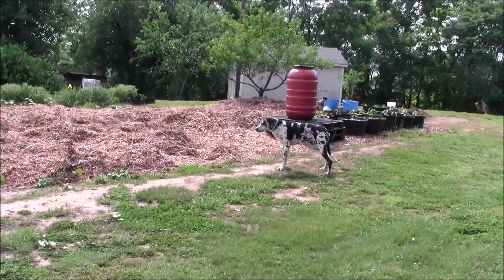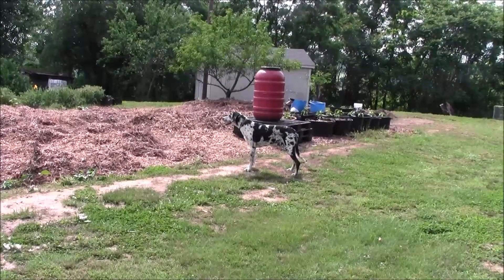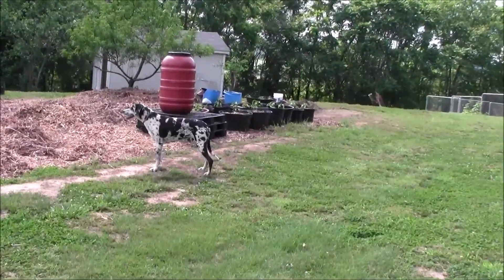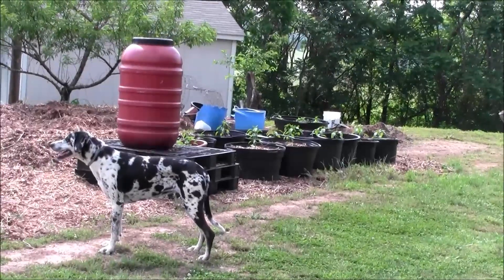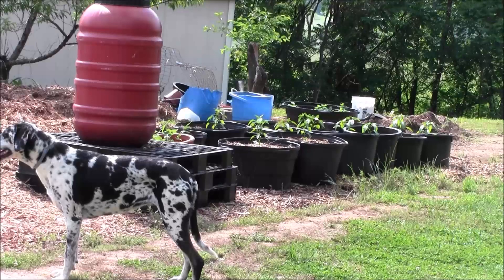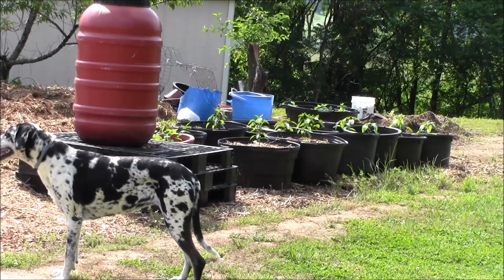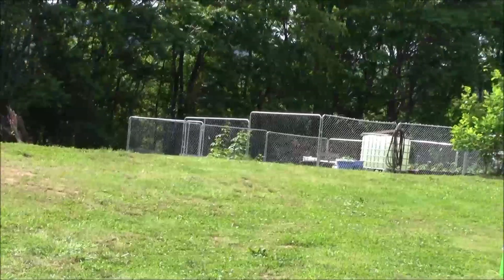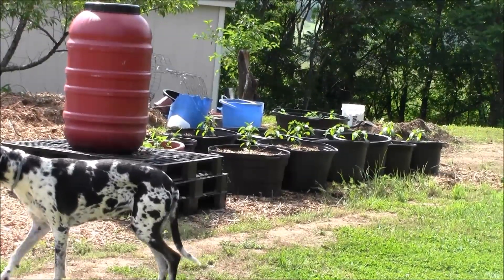Welcome to the Southern Virginia Homestead. This area here you can see my pots with my hot peppers in them. I put those up here — this is where I grew everything last year, but they cross-pollinated with sweet peppers, so I separated them. The new garden area down below in that fenced area has all my sweet peppers; the hot peppers are up here.